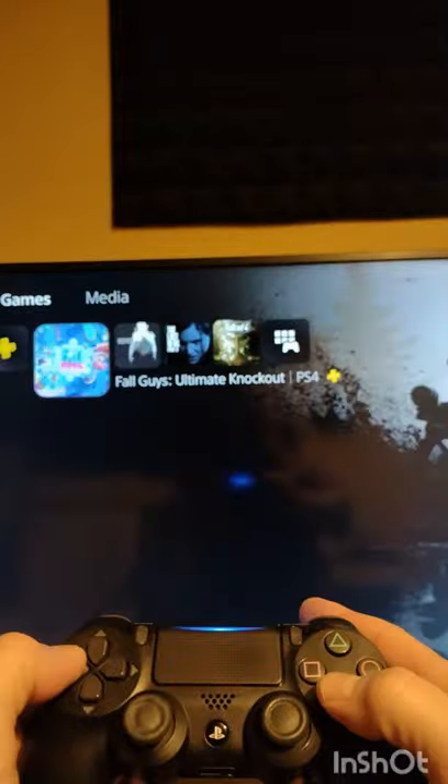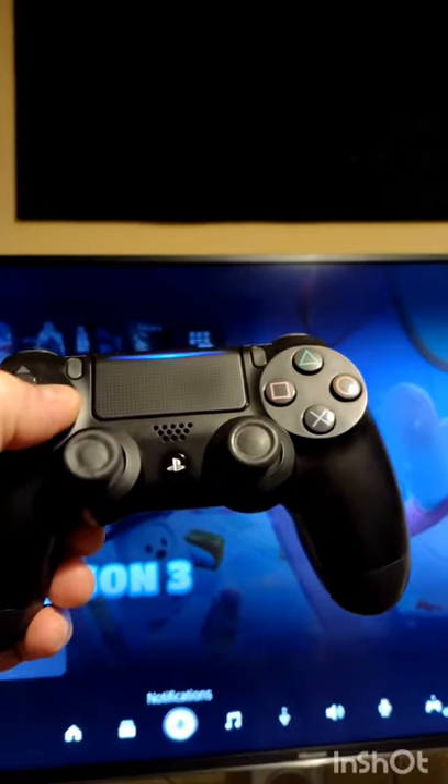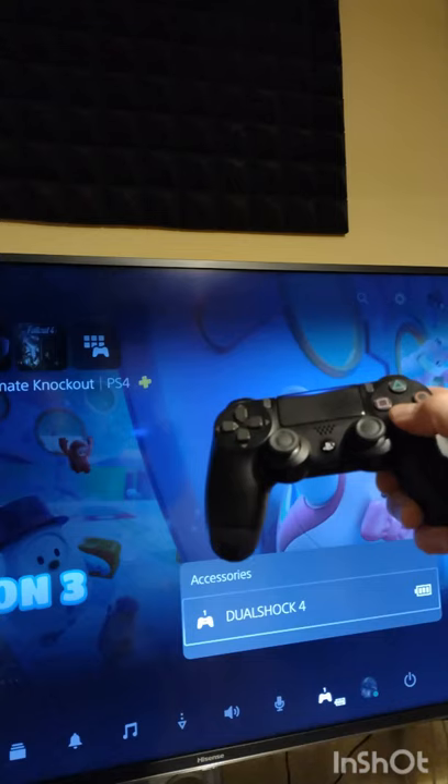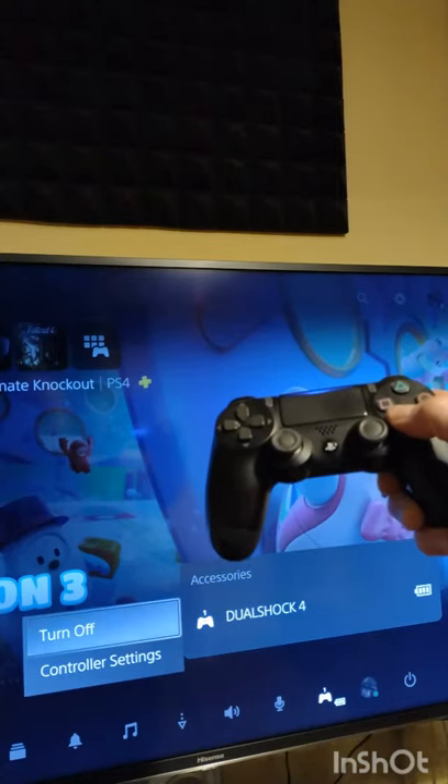Now, if you press the PS button, it will work exactly the same as the PS5 controller and bring up the options along the bottom of the screen. Select accessories, and you can then turn off or go into your controller settings.